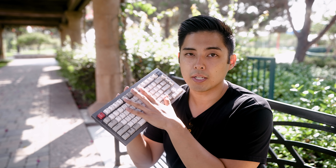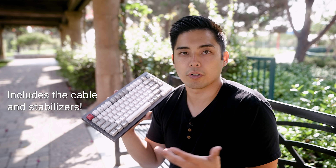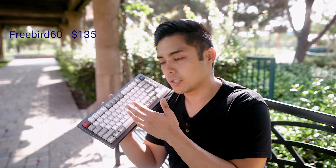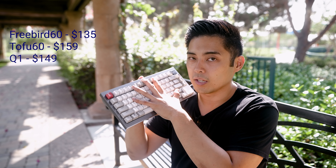If you don't care about the included switches — they're more or less basic — and you don't care about the ABS keycaps or legending, you can get the bare bones kit for $149. That's a 75% aluminum gasket-mounted keyboard. We're used to paying more for just a plastic case as an enthusiast, so $149 is stupid cheap. The Freebird 60 was $135 for a brass case, and the Tofu 60 is $159 for a 60% aluminum case with aluminum plate. So $149 for a bigger keyboard with a top-right blocker and customizable badge is great value.